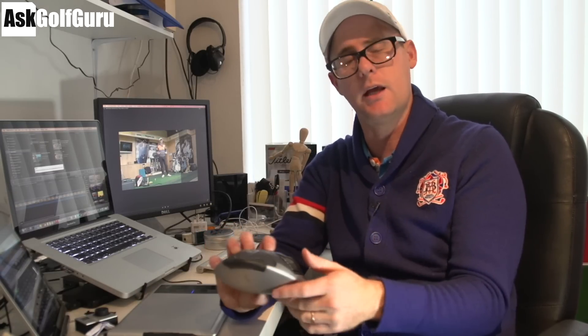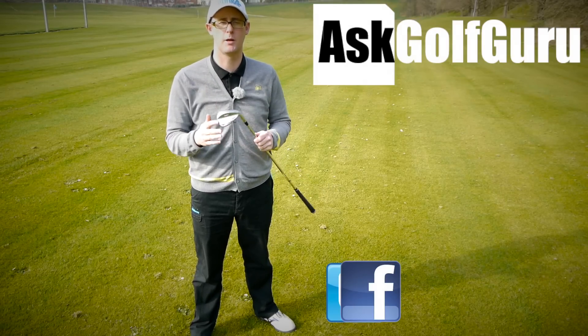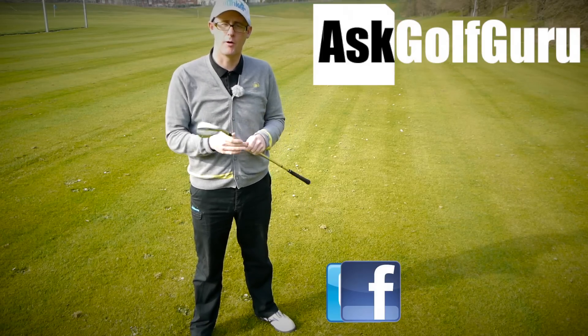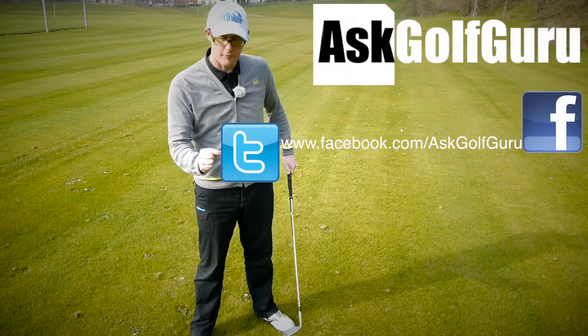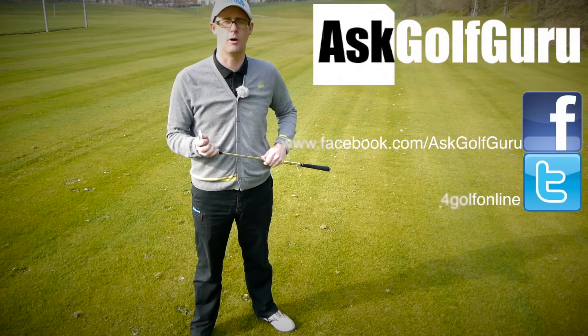Thanks for watching, post comments down below, love to hear what you've got to say. Always interesting to hear your thoughts on such subjects — have you got a draw driver and has it transformed your game or not? I'd love to hear, speak to you soon. If you like what's going on here don't be afraid to subscribe to the channel, also thumbs up the video, post comments. Let's keep it social — the more we talk, the more we share, the easier this game will get for everybody. Find me on Facebook and Twitter, just follow the links in the description. Come and join the show, get active, get involved, get playing some better golf. Thanks for watching.